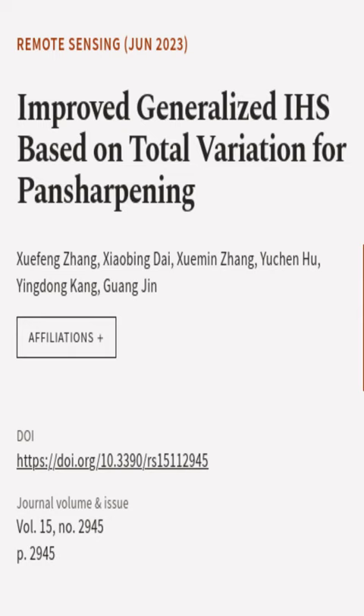This article was authored by Xie Feng Zhang, Xiao Bing Dai, Xiu Amin Zhang, and others.